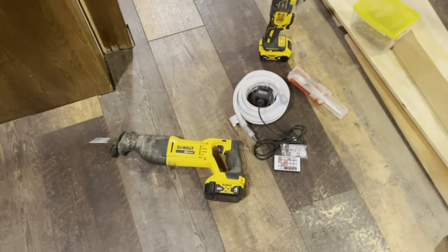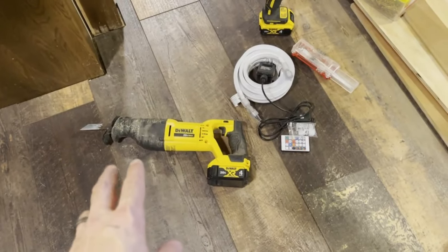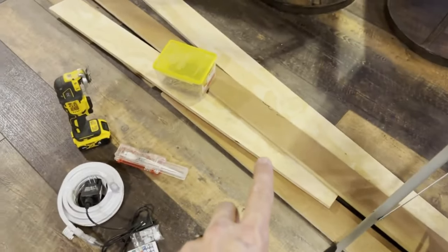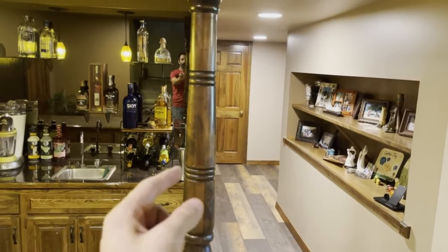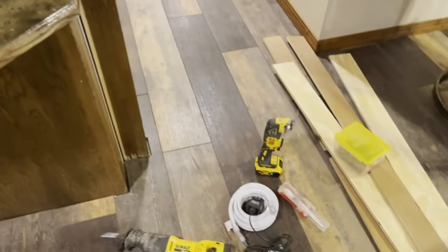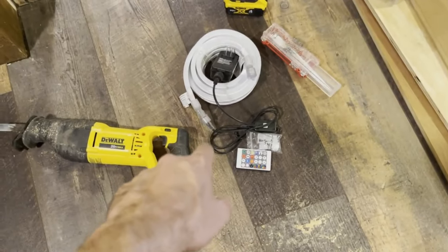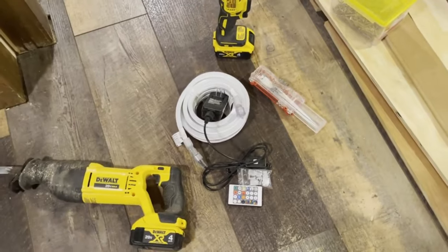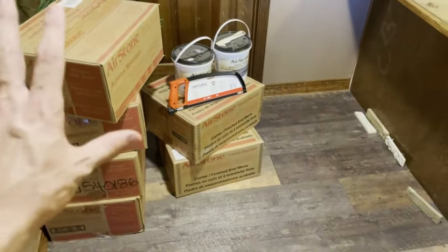Some optional tools I may or may not be using are a Sawzall — you can cut this with a hacksaw, but if you have access to one it can certainly speed up the process. I will need some scrap lumber because I'm going to have to make this column flat. You can't wrap the square stone around a circular piece, so I'm going to have to make it square, which will make it a little bit wider. I've also bought an under-cabinet bar light LED light kit from Costco to mount underneath the edge of the bar. These are optional items not included in the original $360.